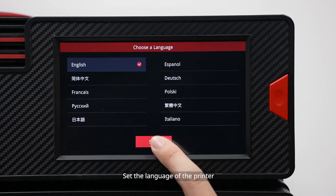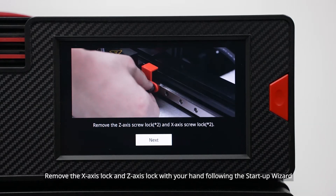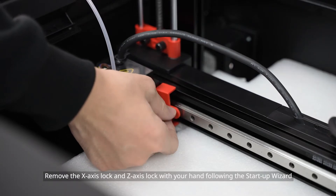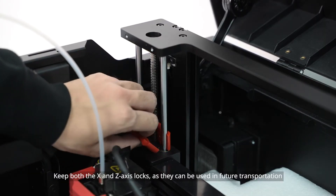Set the language of the printer. Remove the X-axis lock and Z-axis lock with your hand following the startup wizard. Keep both the X and Z-axis locks, as they can be used in future transportation.